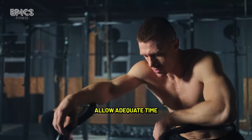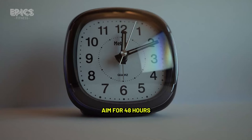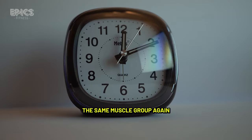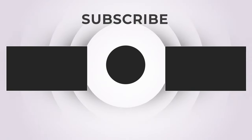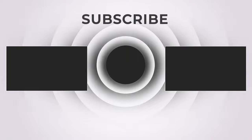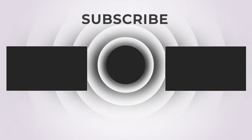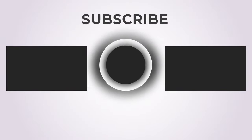Tip 5 — Rest and recovery: Allow adequate time for your shoulder muscles to recover between workouts. Aim for 48 hours before working the same muscle group again to prevent overtraining and support muscle growth.